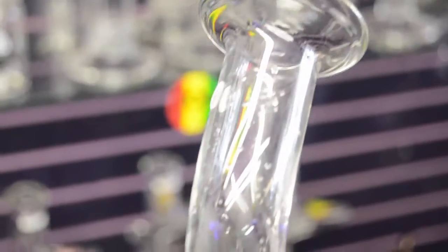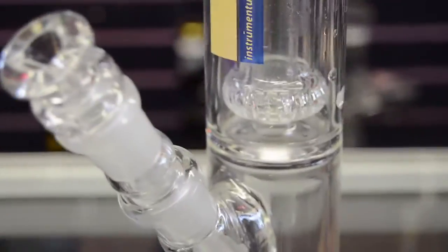Today I'm going to be showing you the 17-inch Zalb Wubbler. This guy comes in a beaker or straight tube. It also comes with different percolators on it — it comes with no perk or it comes with a tree perk. A lot of varieties.